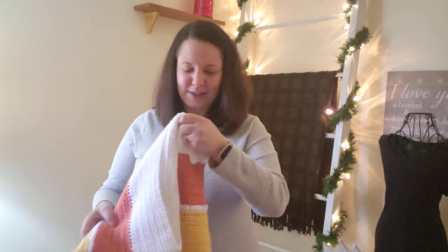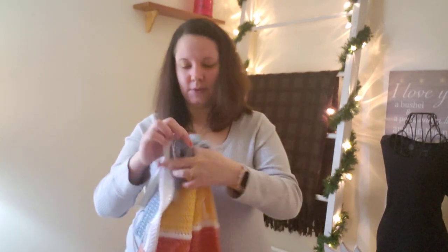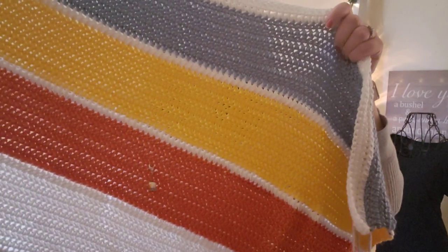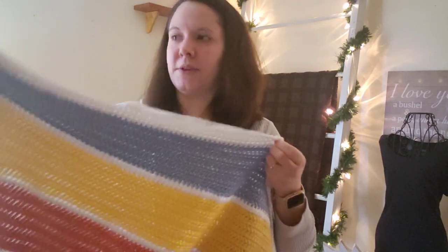We're just going to get right into it. I have a lot of things to show you guys today. So we're going to start off with WIPs. The first one you've seen numerous times — it's almost done, so close to being done — is this blanket. This stitch marker is where I showed you guys last, so I've made quite a bit of progress on it. I have one section of white to do and then it's off to the border.